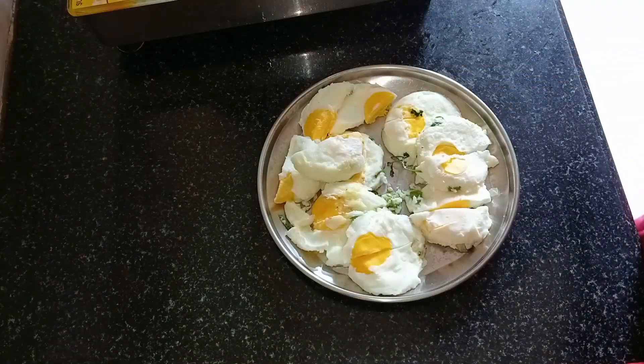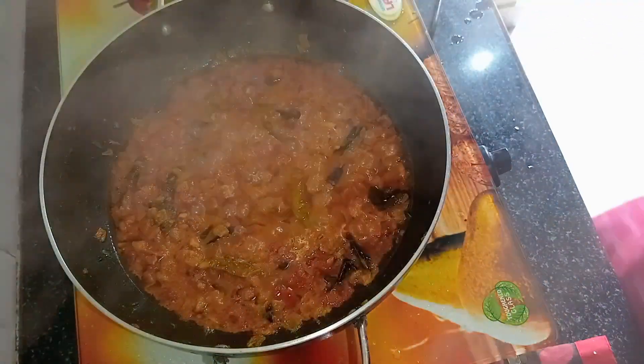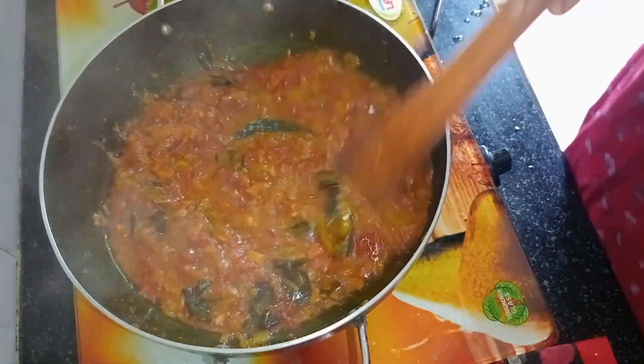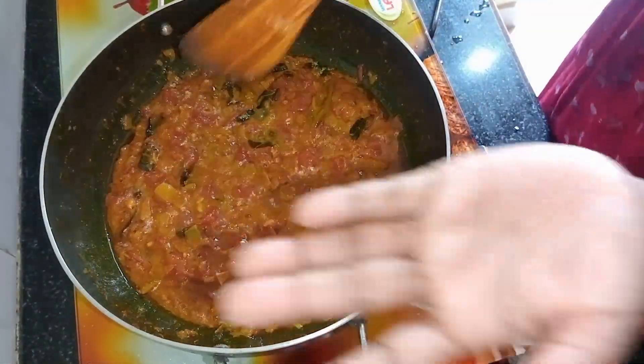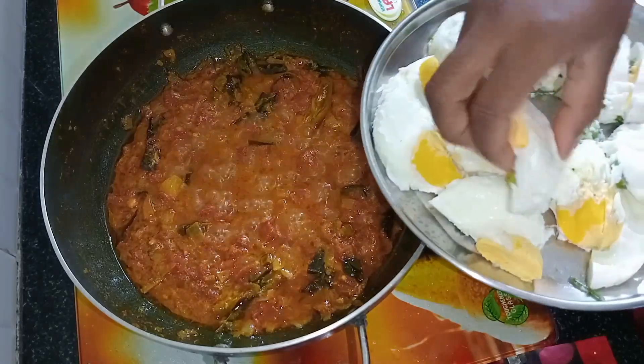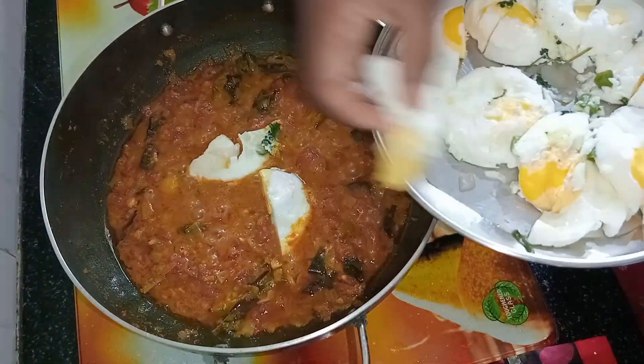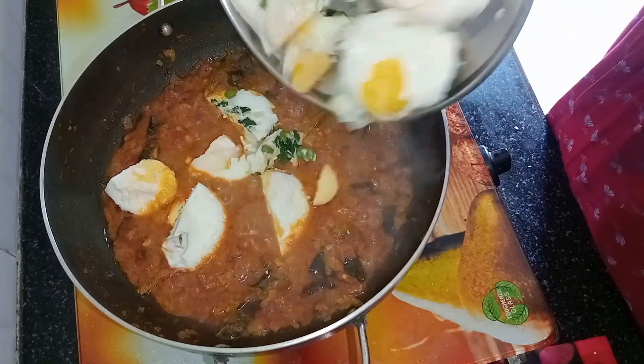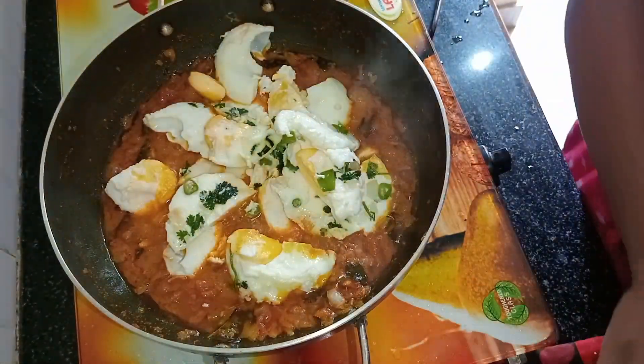We will cook the eggs in the pan. We will cook the eggs when they are ready, cooking the eggs in the pan.